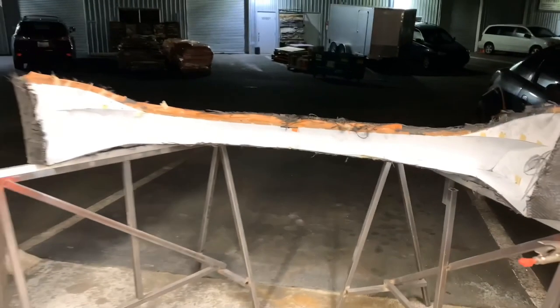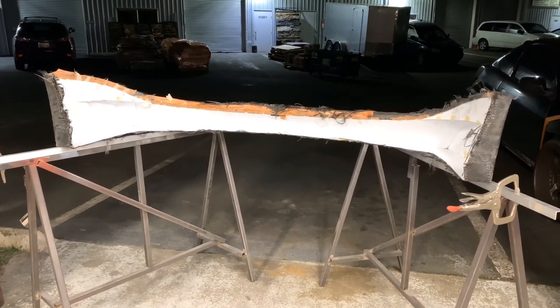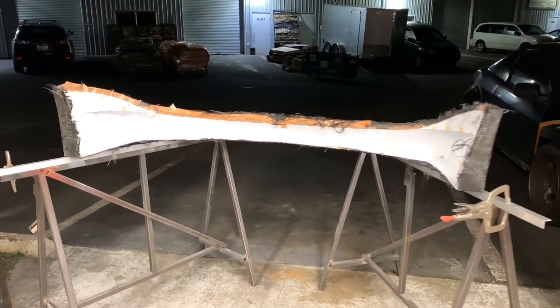Once the lip is off the bumper, we're going to cut the edges and excess off, and we're going to use the template as guidelines to do so.